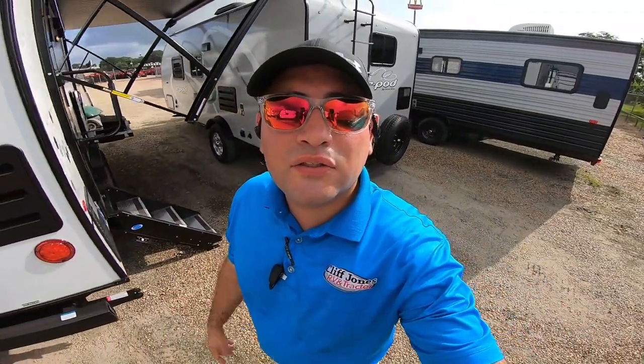Again, it's Nico from Cliff Jones RV in Sealy, Texas. We just got in this 202. If you'd like to come take a look, I would advise coming very quickly because we have a long waiting list of people waiting for R-Pods, specifically the 202. If you have any questions, give us a call, chat with us on our website, or message us on Facebook. We'd love to meet you. Thanks again.